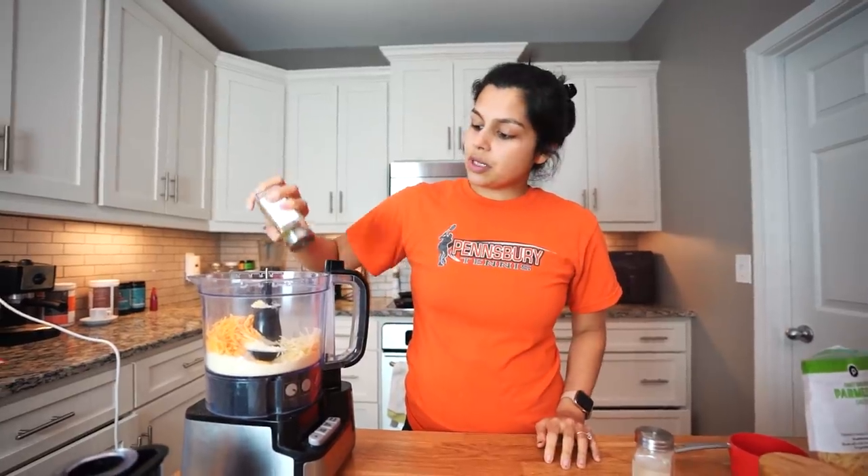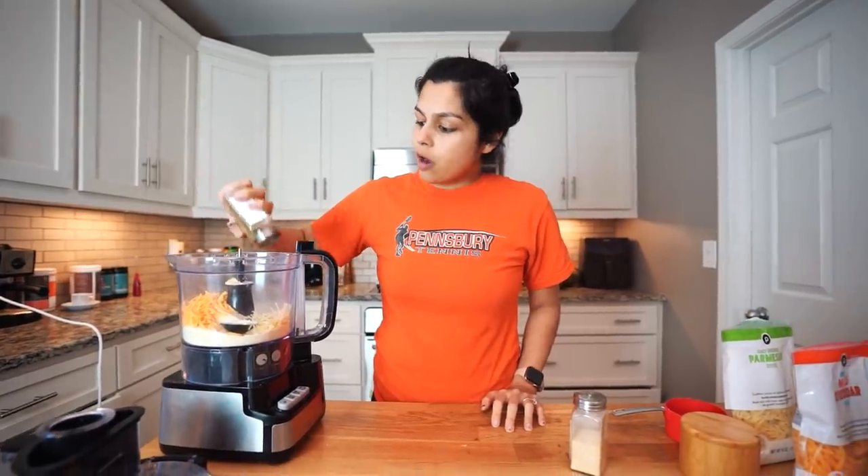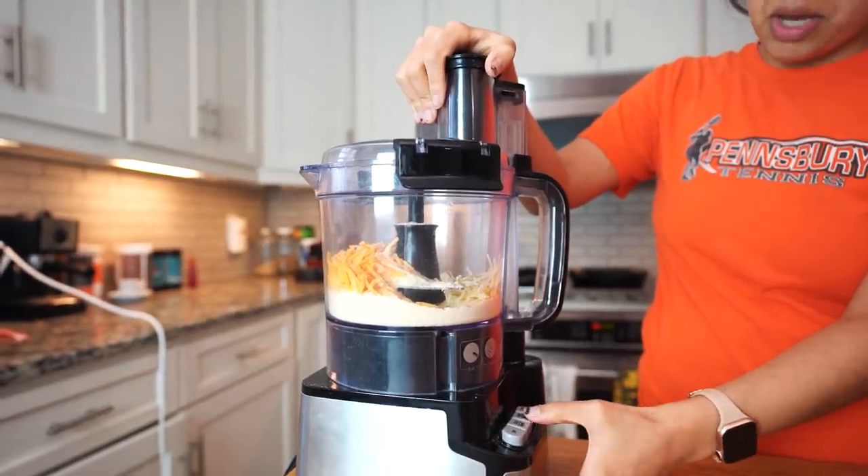If you guys are looking for the best store-bought crackers — because I know I always am — linked below is a blog post that includes these crackers as well as the best store-bought ones. So now we're just going to mix.